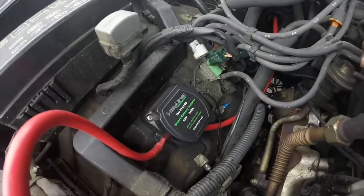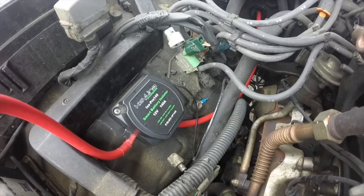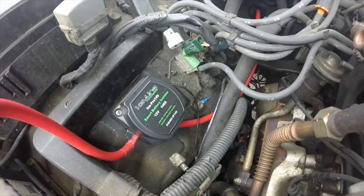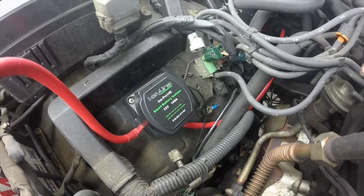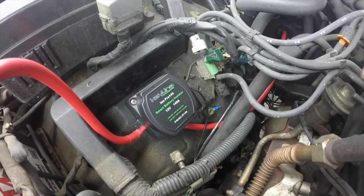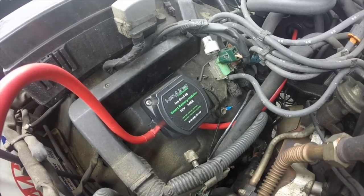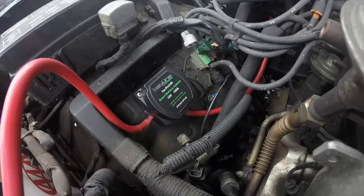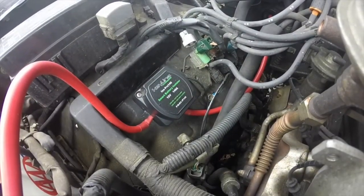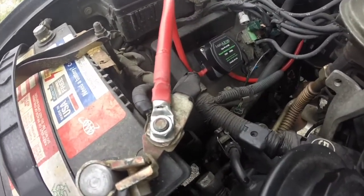Right here is my ISOPRO 140 by Keyline Chargers. It's a smart battery isolator. There's an LED that shows it cuts in at 13.3 volts DC, and the light will go off when it cuts out at 12.8 volts. That's to preserve the power of your starter battery so you can still start your vehicle.